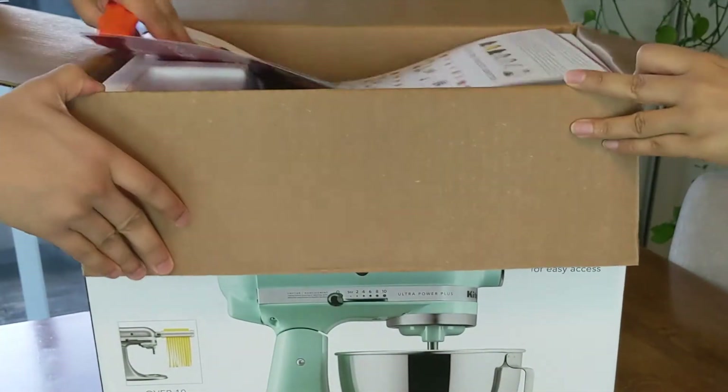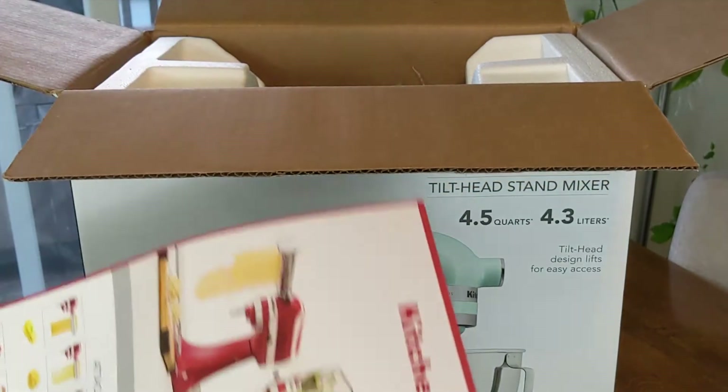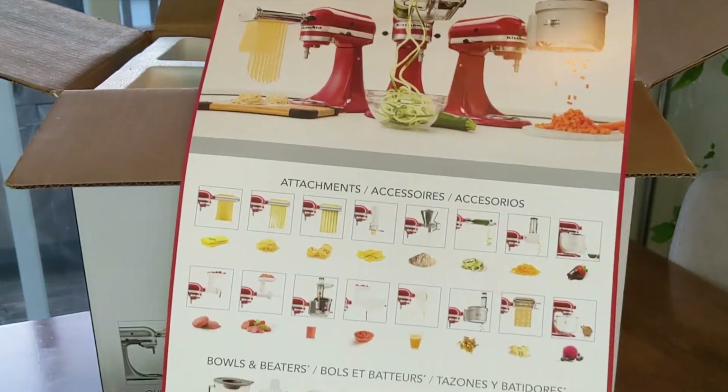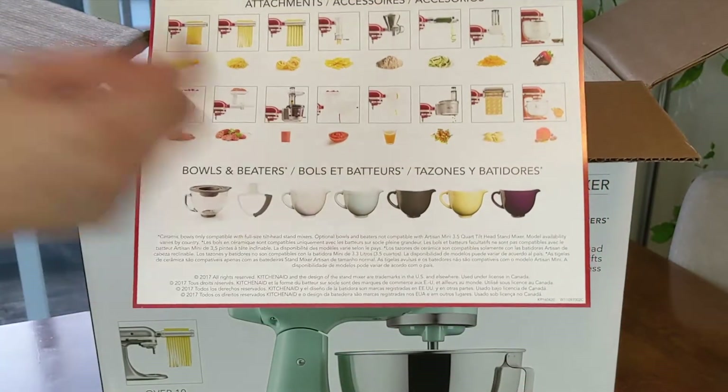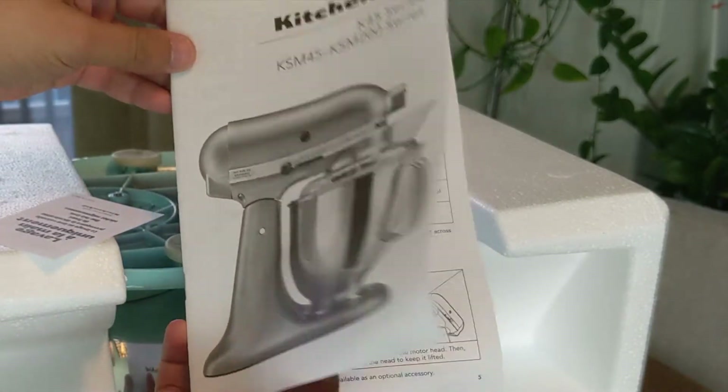Inside the box you can find a poster which tells you about all the different accessories and the different kinds of bowls that they have. It tells you the purpose of each attachment and all the different things you can do with the KitchenAid mixer. It also comes with the instruction manual.